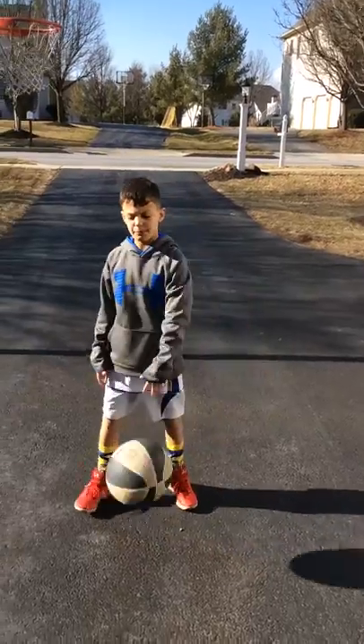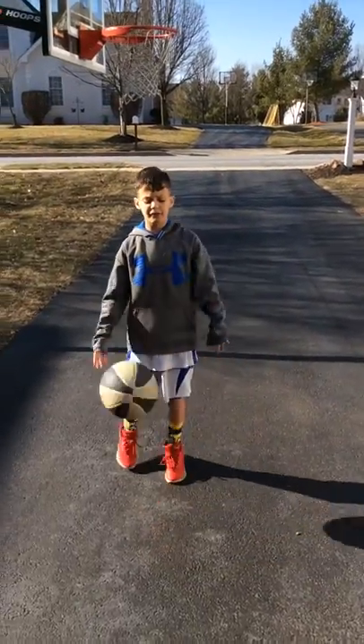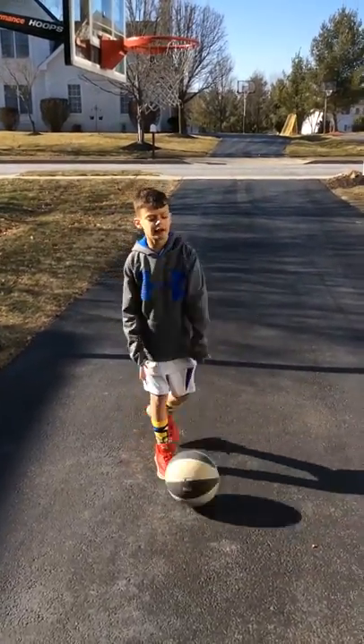Hey, what's up? It's CJ here in my first ever video. This challenge is basketball.